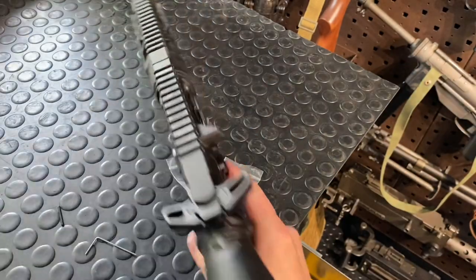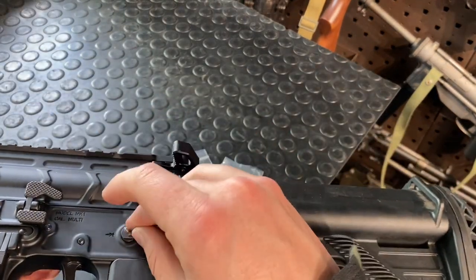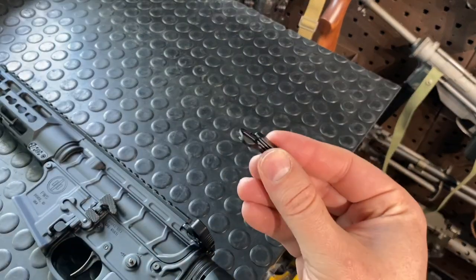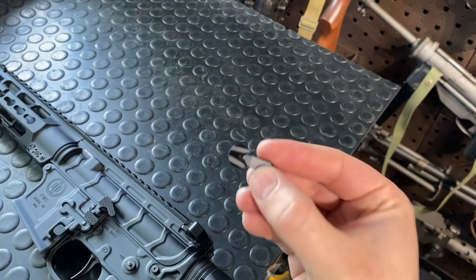Alright, grip is back on nice and tight. Come around to this side, drop the little spring-loaded detent in there, grab the other paddle — this one is a long paddle as well. Let's take this time now to go through all four that Radian offers.